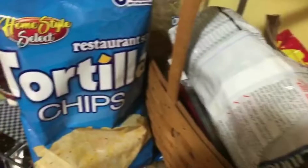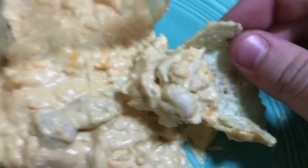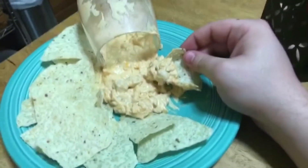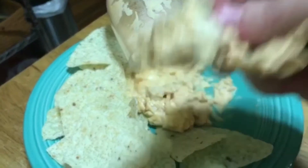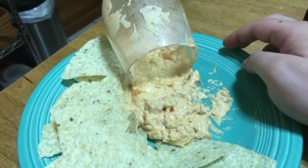Now all we need is a crunchy vessel to deliver this delicious dip to our mouths — all I need are some restaurant-style tortilla chips. Once everything's complete, you can arrange it all on a plate, all fancy, like I've done here with the wine glass. The perfect centerpiece for a dinner party — a delicious centerpiece for a dinner party.